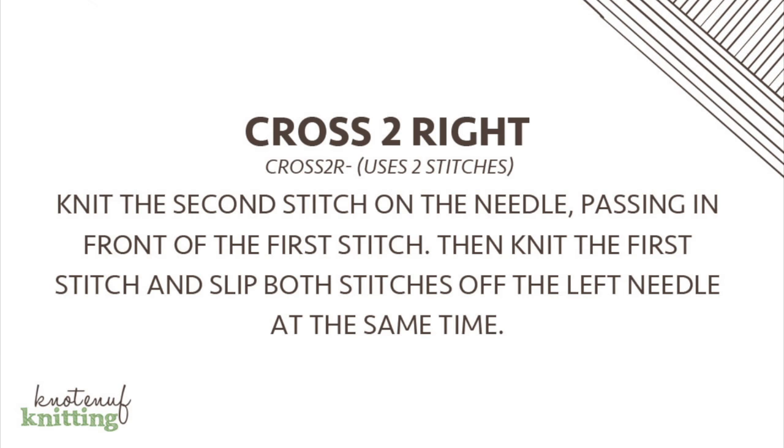After you've got to the end of the round with the cross two left, we're going to start doing the cross two right. And if we're in our pattern, cross two right says: knit the second stitch on the needle passing in front of the first stitch, then knit the first stitch, and slip both stitches off the left needle at the same time.